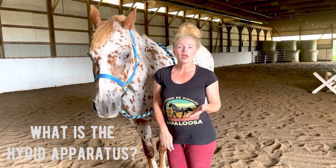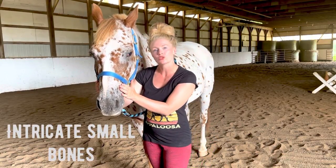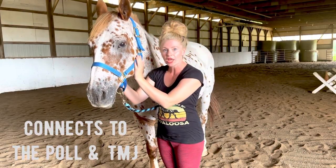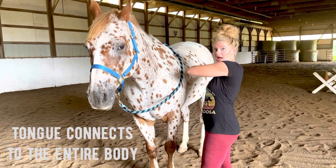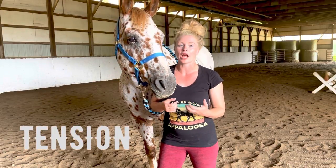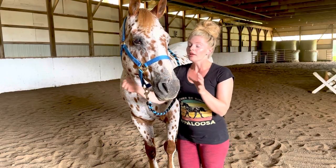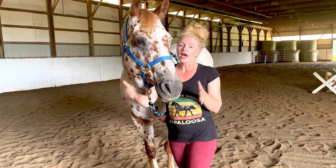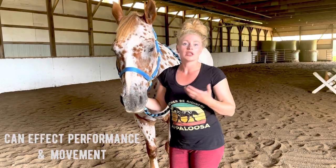So first we're going to talk about what the hyoid apparatus actually is. The hyoid apparatus is a collection of intricate small bones that connect all the way up to the poll of the horse, the TMJ in the jaw, and basically the tongue connecting to everything behind the horse as well. Horses can hold a ton of tension in their hyoid and in their tongue, and they cannot release it themselves. If there is tension in the hyoid apparatus, that is going to prevent the horse from being able to move properly biomechanics and anatomy-wise.